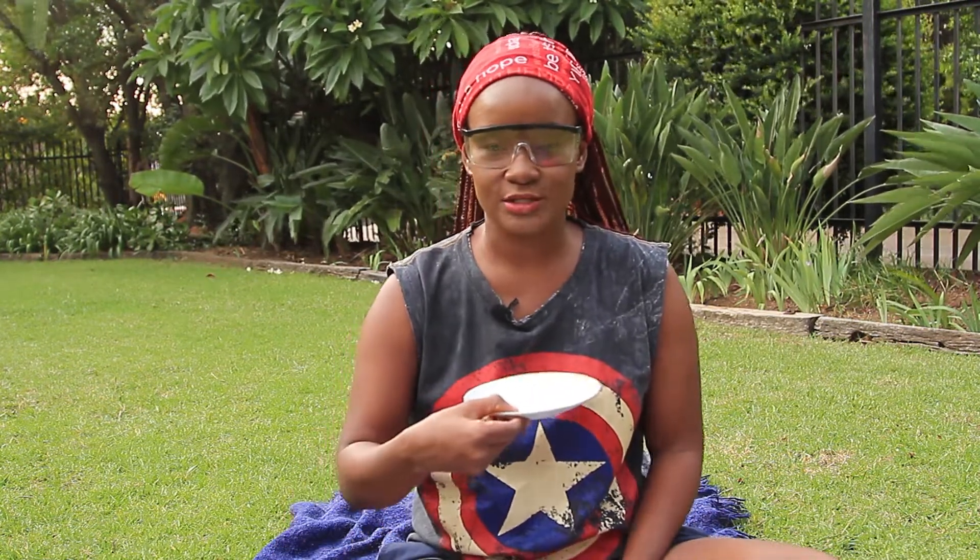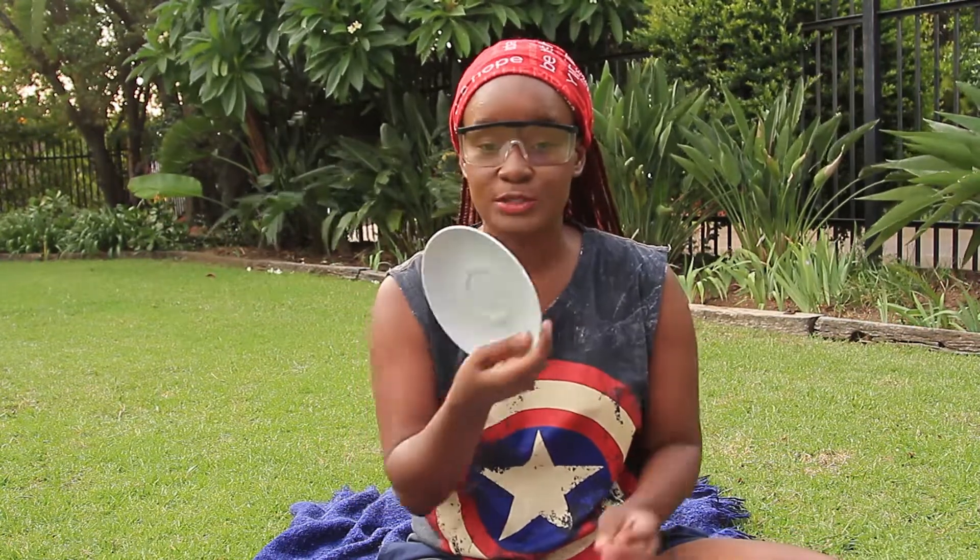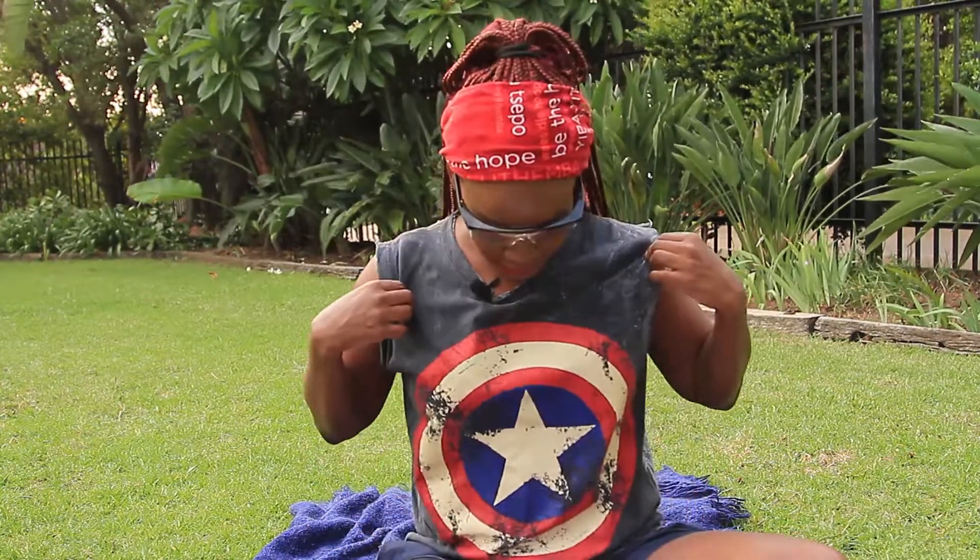Then you need white paper — any white paper, no special paper needed. You need a pencil to draw, scissors to cut, a blue marker, and double-sided tape — I'll show you what we'll be doing with that. And you need a saucer, the thing you use for tea, to trace the circle. If you don't know what a Captain America shield looks like, I got you!